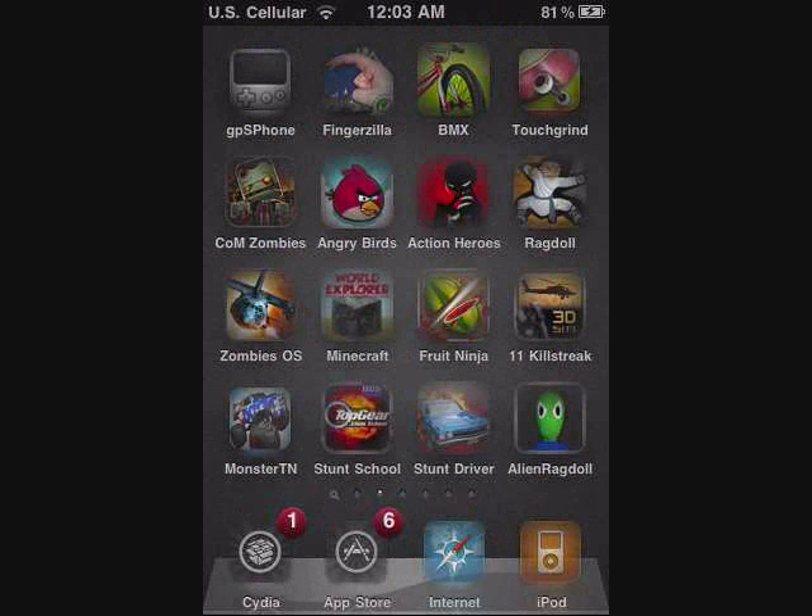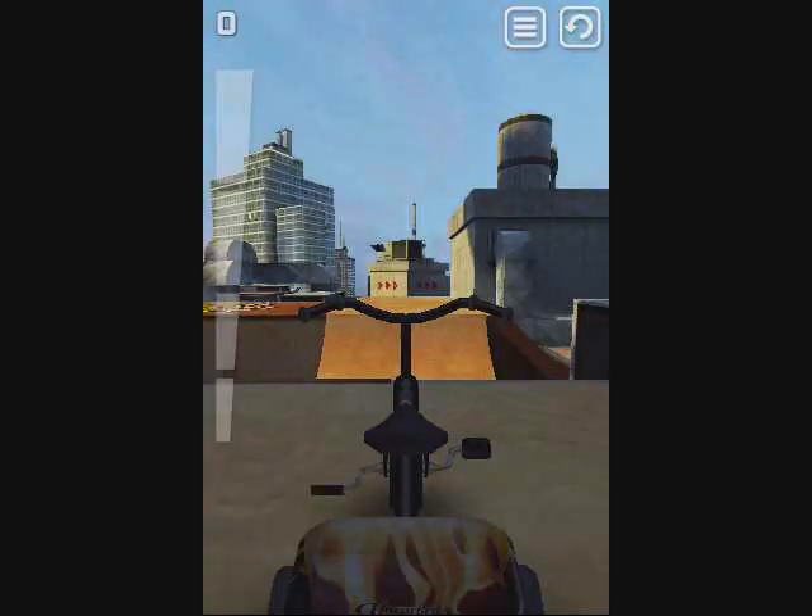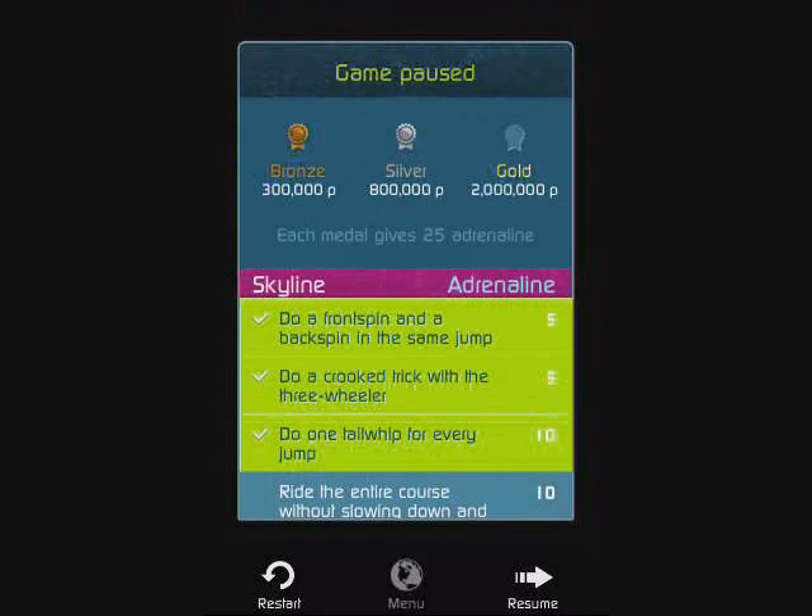Alright, so here it is. It's got a nice look — it looks cool. It says BMX. And I also have the other app that's called Touchgrind — just basically Touchgrind. Let me go to the menu for you guys; I was already playing it.